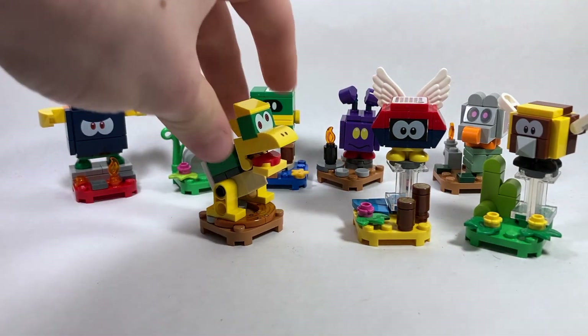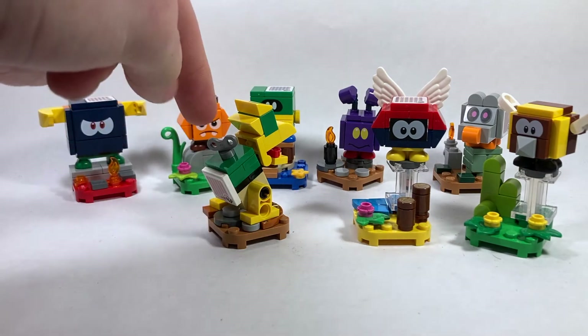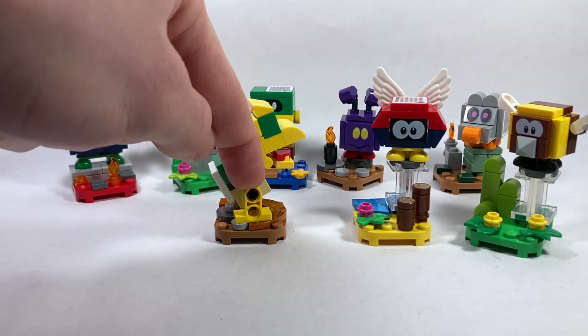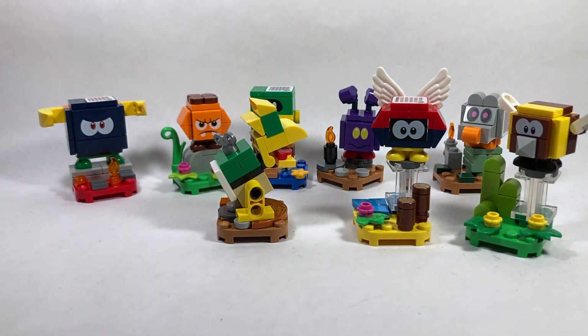Next we have the Mecha Koopa, and this character is the only character in the entire series to come with Technic pins. There are two black Technic pins as well as a very nice key piece — there's an extra one included in the bag as well. I personally felt for this Technic pin piece: it's the yellow one, it has two holes, and it's curved. Very unique, definitely very easy to find.